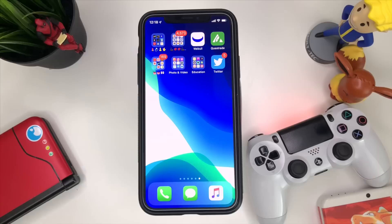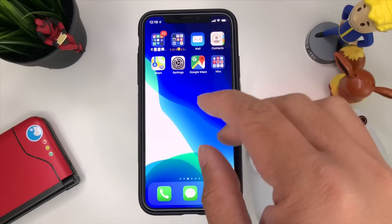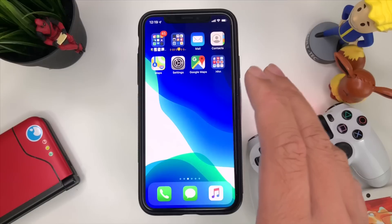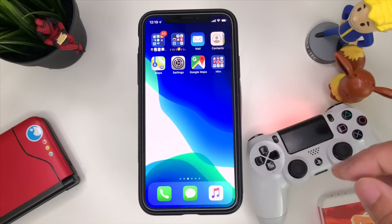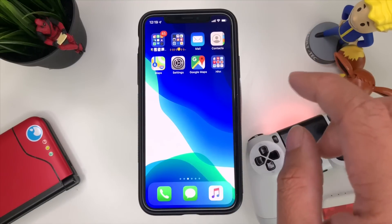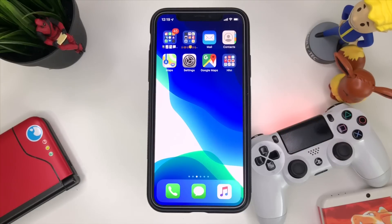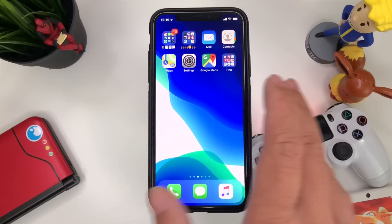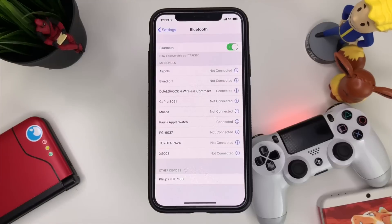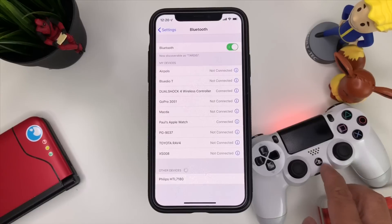First things first, go to Settings — we need to pair our DualShock 4 to our iPhone. Make sure your iPhone, iPad, or whatever device you're using is on tvOS or iOS 13. Once you have iOS 13 on your device, go to Settings and then go to Bluetooth.